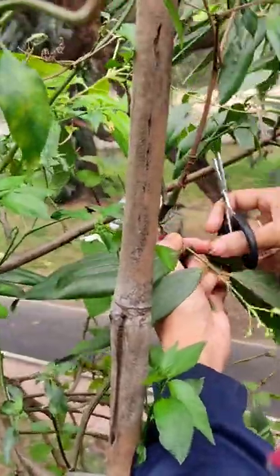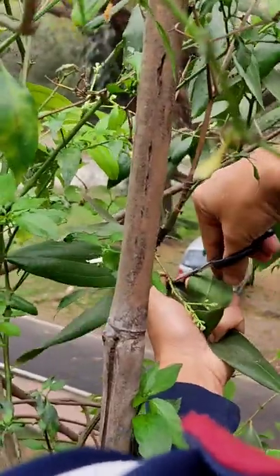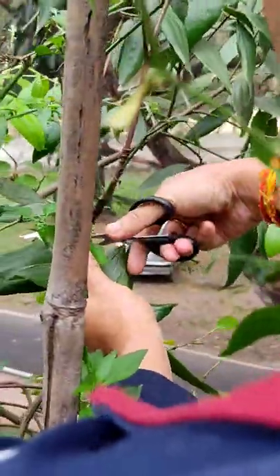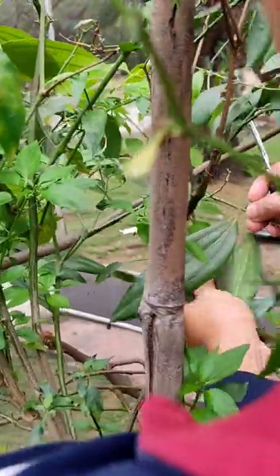Let's see, we have a little bit — we have a little bean. I have a little bean.